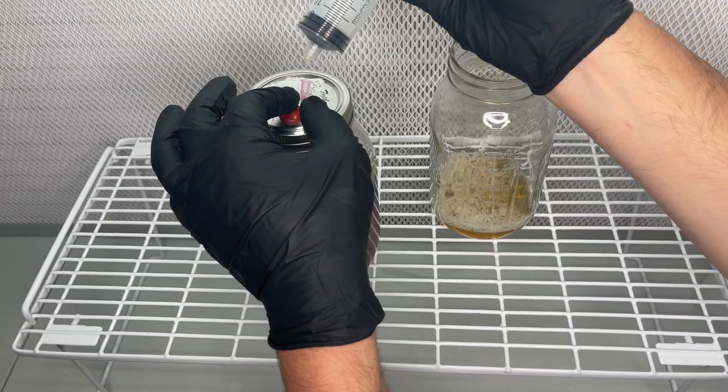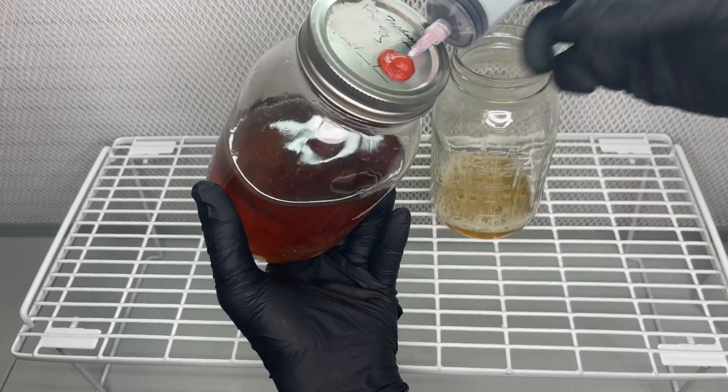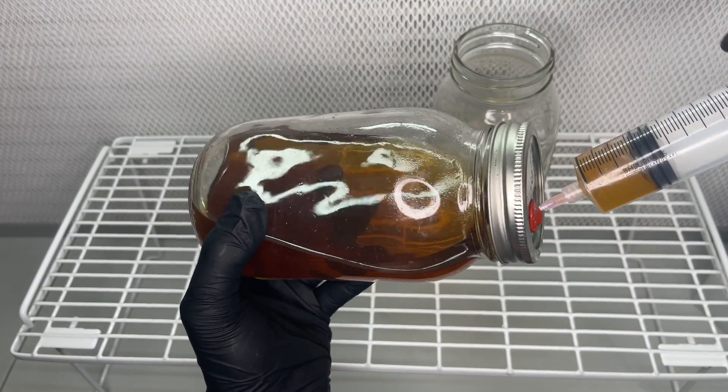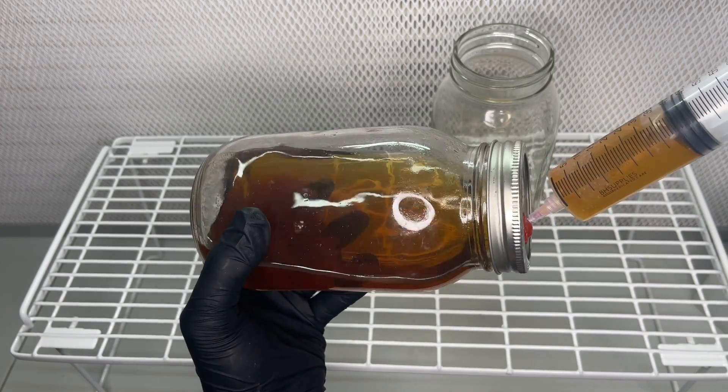But in this experiment I take it one step further and extract the excess liquid and replace it with new sterilized honey water. This experiment will help me determine if swapping out the nutrient liquid will kick start the mycelium and allow it to keep growing.